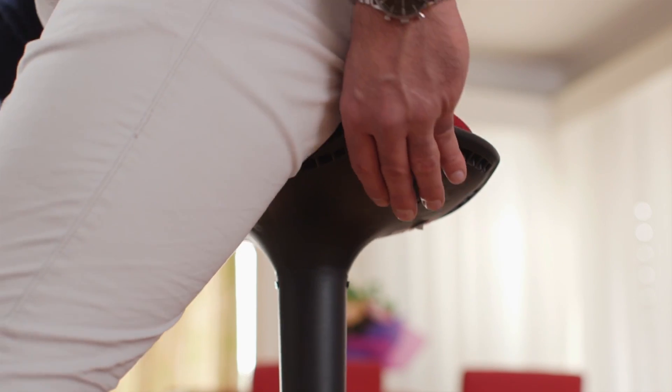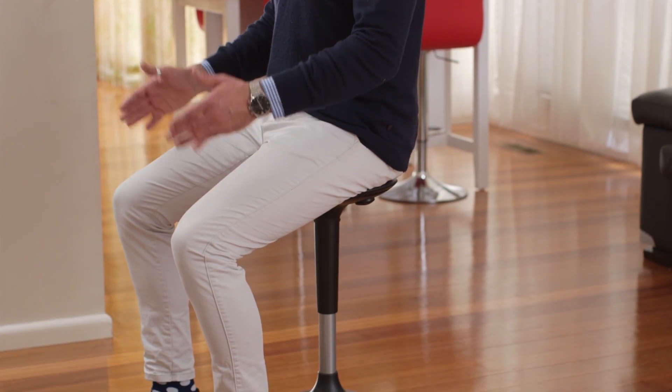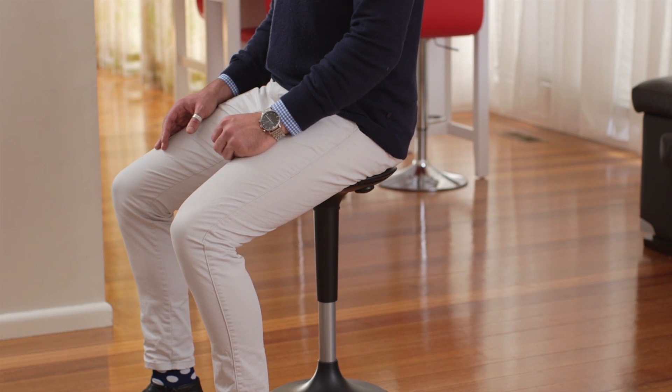Again, you'll make contact with the adjustable height buttons. You'll have a light pressure on the chair and lightly push the buttons so the chair begins to drop down. You will now note that my hips and knees are at a 45 degree angle with my feet flat on the floor, shoulder width apart. This is the ideal height when using the posture stool.